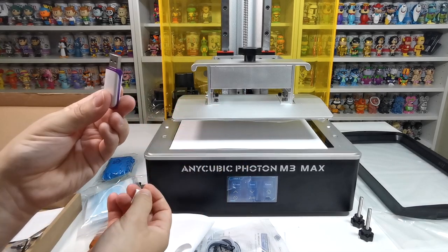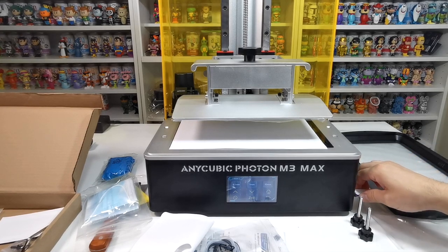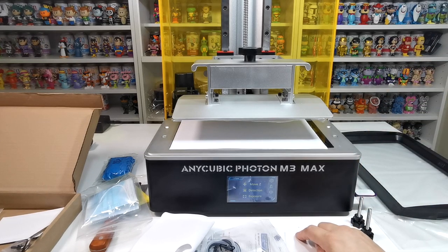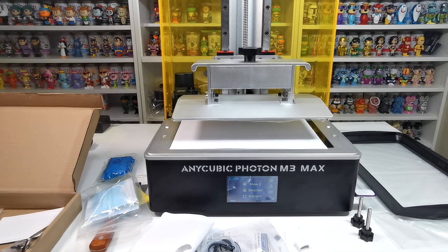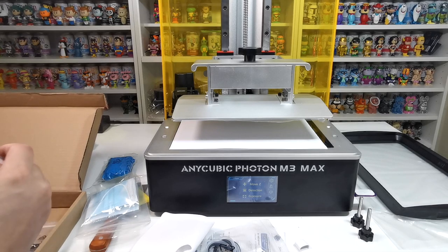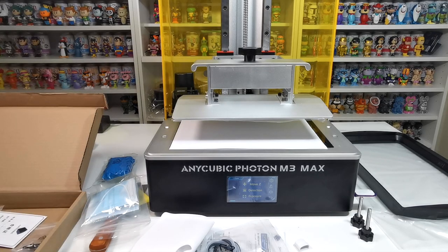You also get a USB stick, which slots in on the side. You load your print files onto it — we'll go through that in the next video. This video is just unboxing and basic setup for getting everything ready to go. Please stay tuned for the next video where we'll do an actual print and the full initial setup.